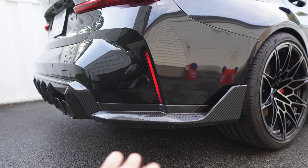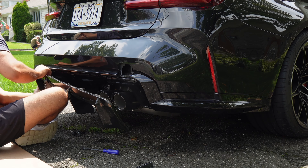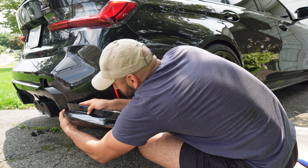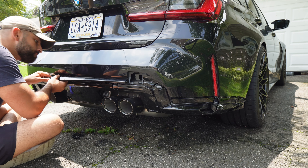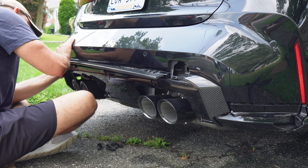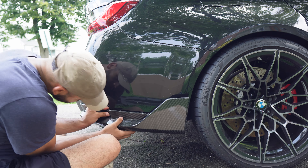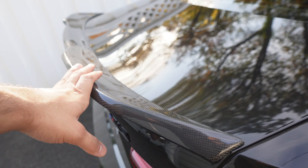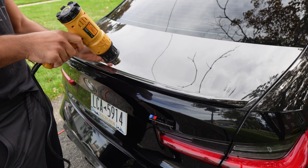Moving to the rear — the diffuser, splitters, and surround were also not that bad. There are just some push clips on the bottom, similar to the side skirts, and normal clips on the top pieces. You do have to be super careful taking off the diffuser surround though, because I personally broke one of the clips. Just be careful — there's nothing really mechanical in your way otherwise.